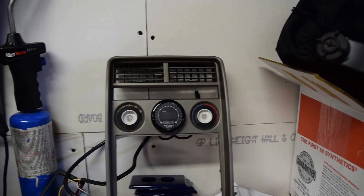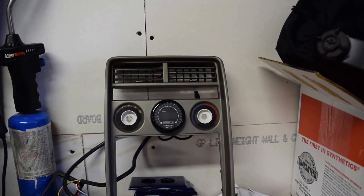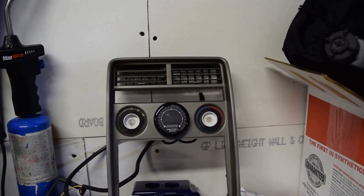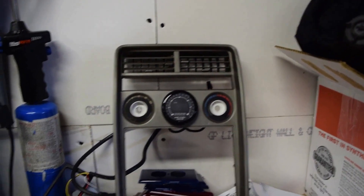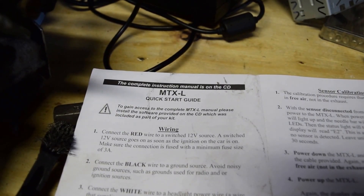Here's Austin back. I'm going to show you how I wired in the wideband O2 sensor into my first gen. What I ended up running was an Innovate MTXL — it had pretty good reviews and I know it can communicate with some aftermarket ECUs that I might eventually want to run if I go back to EFI or a turbo.